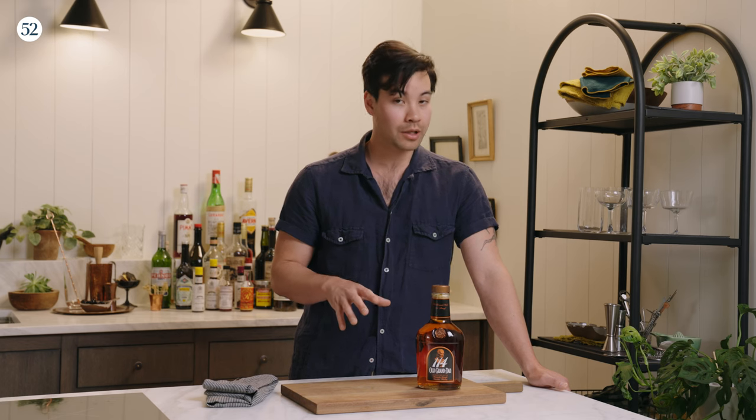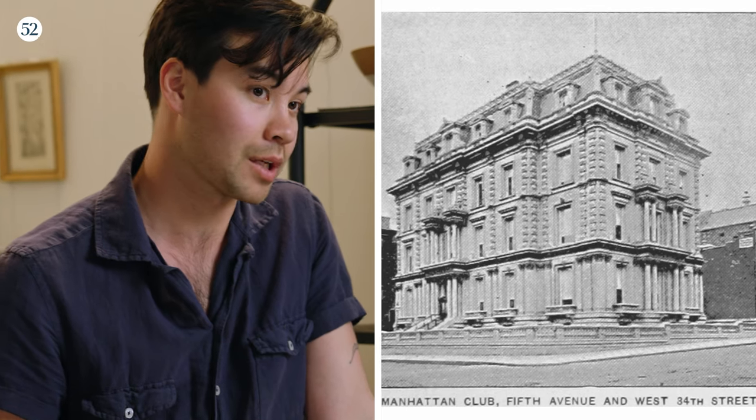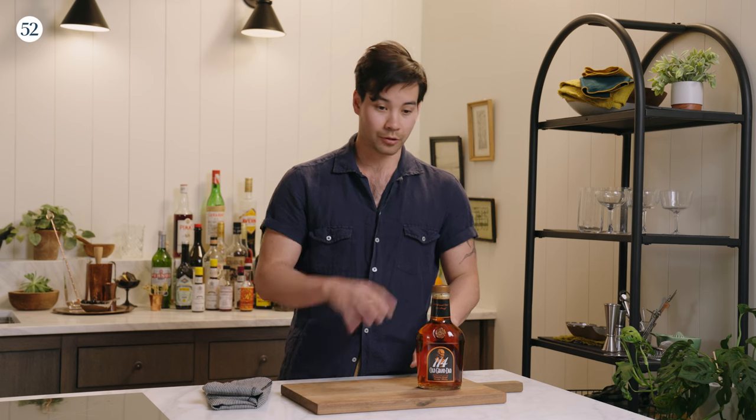The rest of the specifics — the actual founding of the Manhattan — is still up for debate and probably will be forever, because there are so many stories surrounding it. But most of the stories do circle around the Manhattan Club in Manhattan. Some of them actually circle around Winston Churchill's mother, but that's been largely debunked.